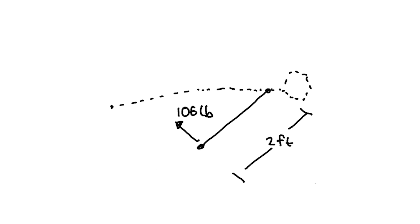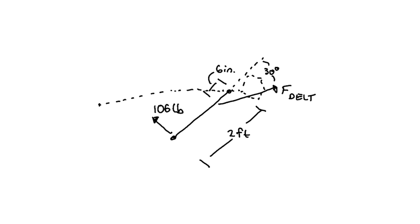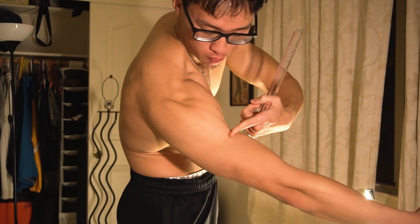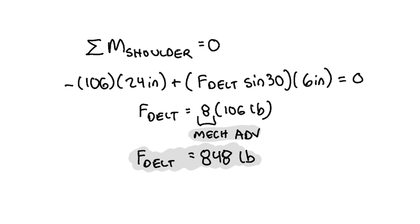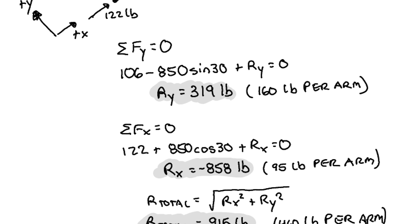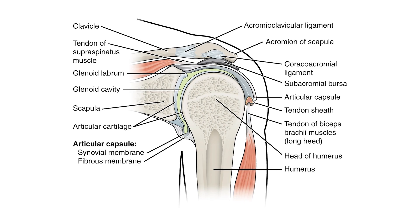From here, I tried to approximate the force my front delt tendons need to exert on my humeri to counteract the moment generated by the 106-pound tangential force. Assuming my entire arm and shoulder is 2 feet long and my front delt tendon attaches 6 inches from the shoulder at a 30-degree angle, the mechanical advantage of my front delt is 1 to 8. So to counteract the moment due to the 106-pound tangential force, my front delt must exert 850 pounds of force on my humerus. For the sum of forces to equal zero, there must be a 744-pound reaction force at the shoulder, which I attributed to the posterior rotator cuff and passive glenohumeral structures.